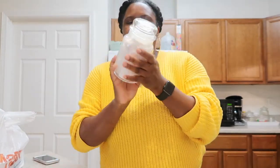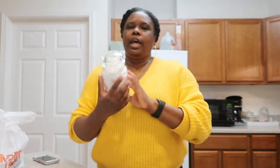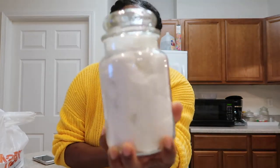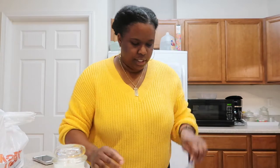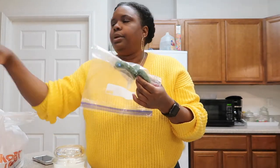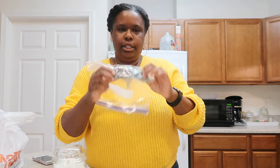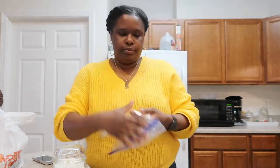Guys, do not throw away your candles — reuse them for something else. My candle wax pieces are in this bag right here and I'm just gonna break it in half so I can put it in the wax warmer. So I don't have to completely get rid of it — you get what I'm saying? Thank you guys so much for watching!